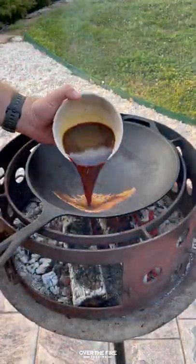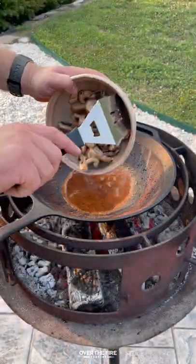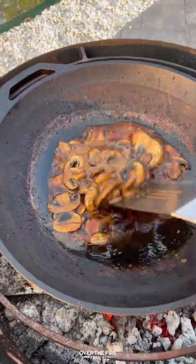I'm gonna add a cast iron skillet with that marinade, let that boil for five minutes, then add my sliced mushrooms to cook for three to four minutes until golden brown.